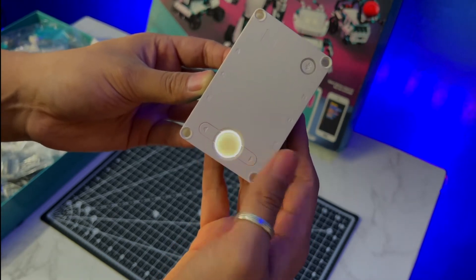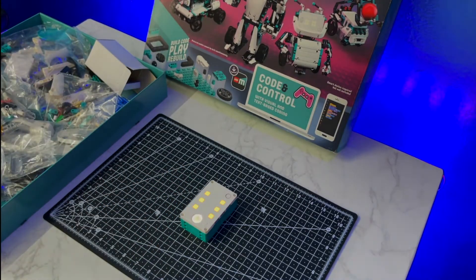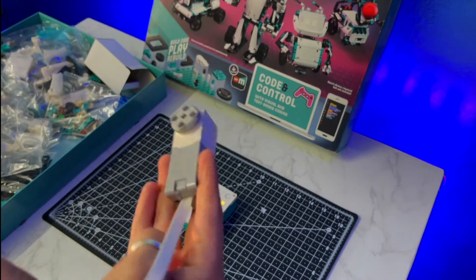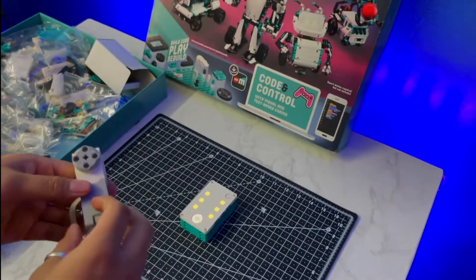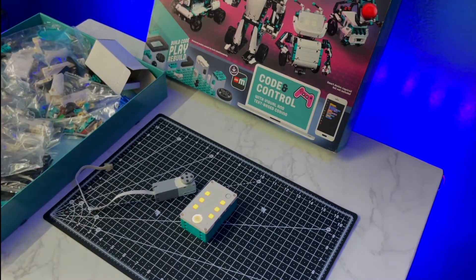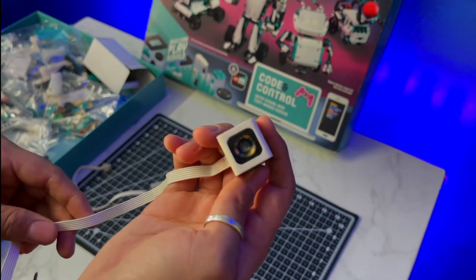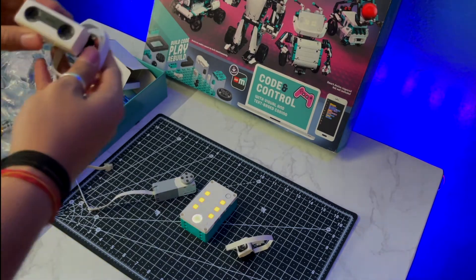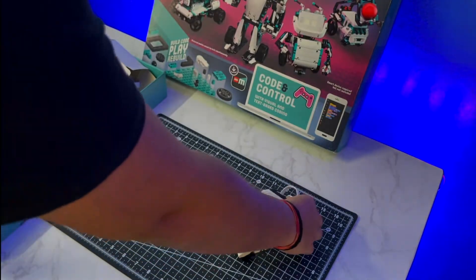Let's keep this aside and see what else we have in this box. Here I take out a pair of motors — these help the robots to move, this is how the Lego motor looks. Here is the color sensor — it allows the robots to see colors, so it is essentially the eye of the robot. And then we have this sonic sensor which actually tells the distance accurate up to a few centimeters.